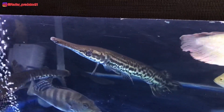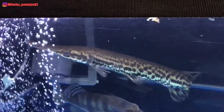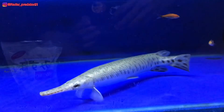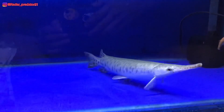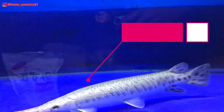Lalu perbedaan yang selanjutnya terdapat pada basic warna tubuh ikan aligator itu sendiri. Untuk ikan aligator spatula, basicnya cenderung agak lebih gelap. Berbeda dengan ikan aligator florida, dia memiliki basic warna tubuh yang kurang lebih sedikit silver, dan ada juga yang samar-samar berwarna emas atau gold.